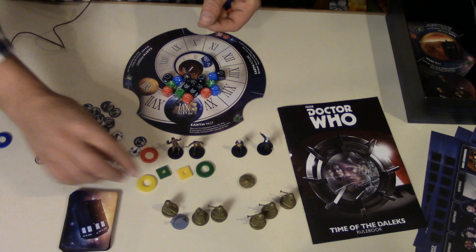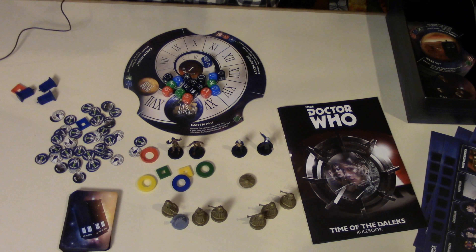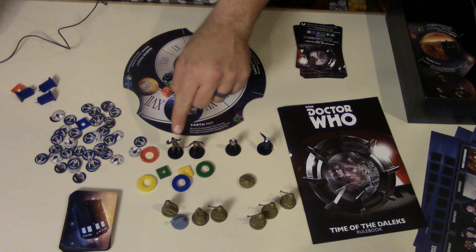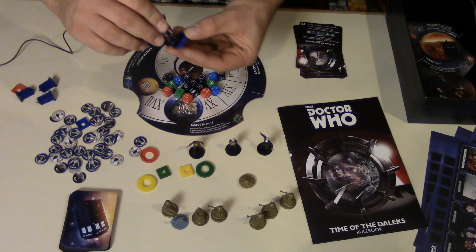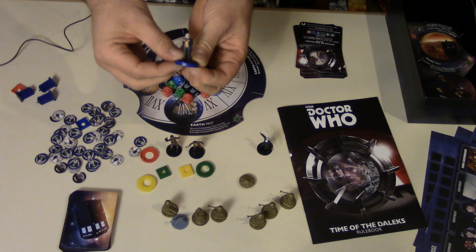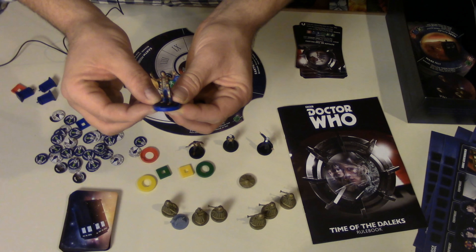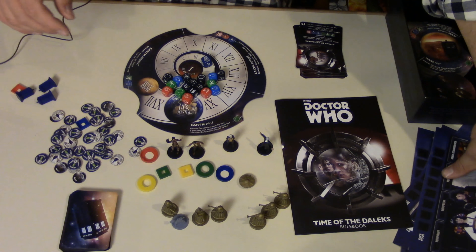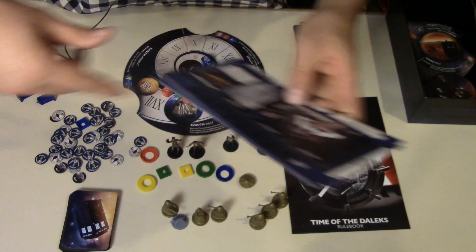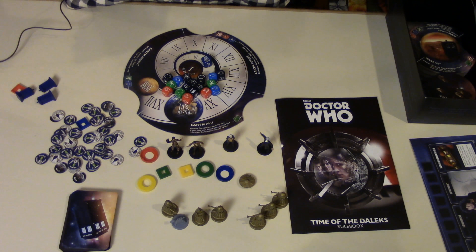There are different colored bases for each player, because the cool thing about this game is you regenerate. There are cards in here that tell you to regenerate. So one will turn into four and so on — if you're playing as the First Doctor and you had to regenerate, you would take your base off and regenerate into the Fourth Doctor. You would pass your doctor playing card to the next player and it would go around. As they add more to the game, there'll be more doctors — they're planning to add all the doctors to the game.